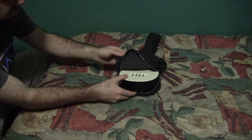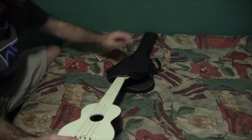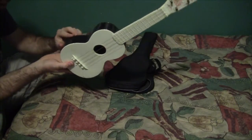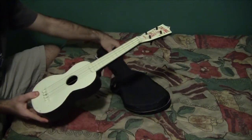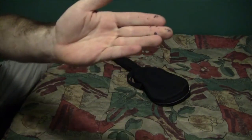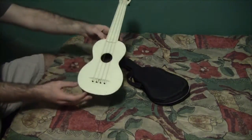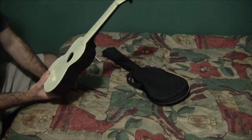It smells old. And there we go — I can see the case is really deteriorating, but that's okay. And there is the TV pal ukulele. This case is pretty much garbage, making a big mess all over my bed. I'm going to get a cloth and clean this thing up, then we'll get a closer look at it and give it a try.